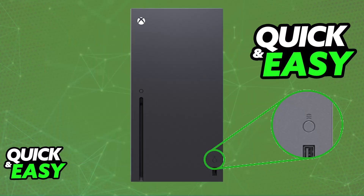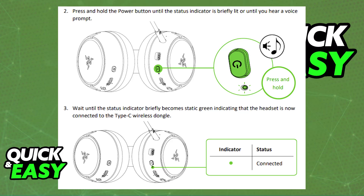Press the Connect button on your Xbox console, and then press and hold the Power button on the headset itself until the status indicator is briefly lit, or until you hear a tone. The Razer logos on both earcups will also start blinking green to indicate that it is in Xbox pairing mode.